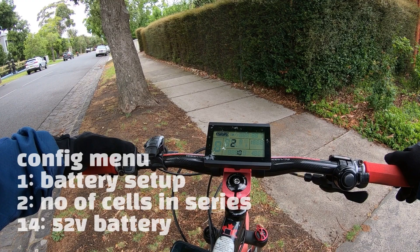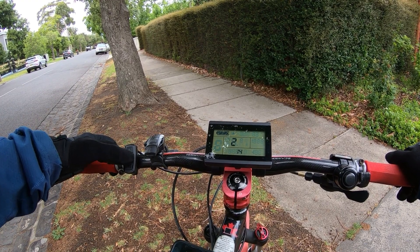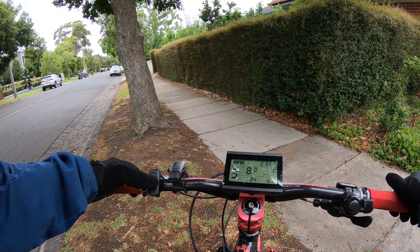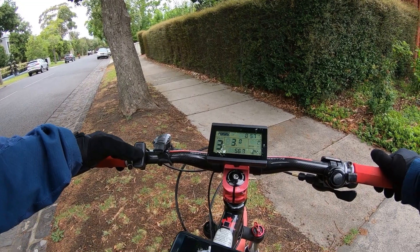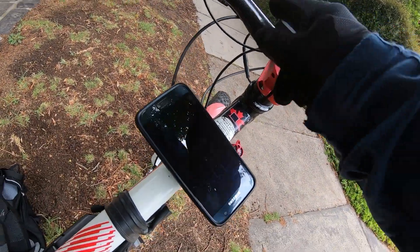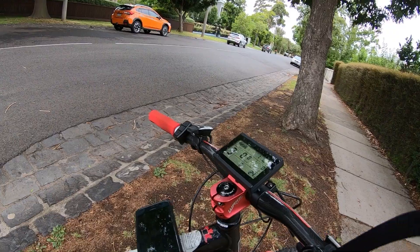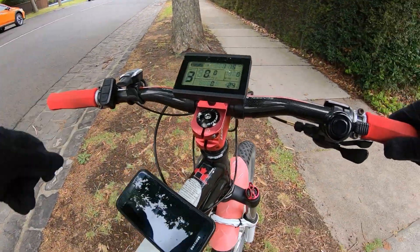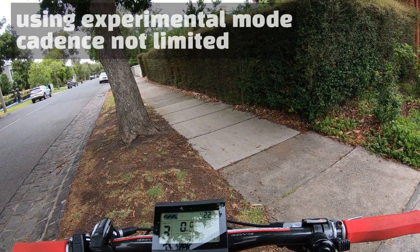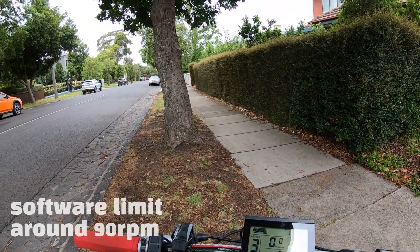Now we're actually running 14s. All we've got to do is go into the battery config menu, which is menu 1. This is where we go from 10s — we've got to change that to 14s. I should really cycle through the battery just to prove that we are actually at 14s. There we are — we're at 56.7 volts. Let me just get back to cadence, which is 4.1. I'm leaving the assist levels the same, everything else the same. I've left it in high cadence mode for the test because we know there is a software cut out at 90 RPM.